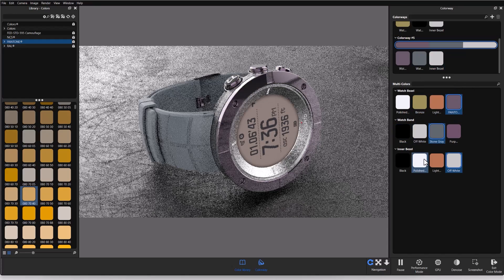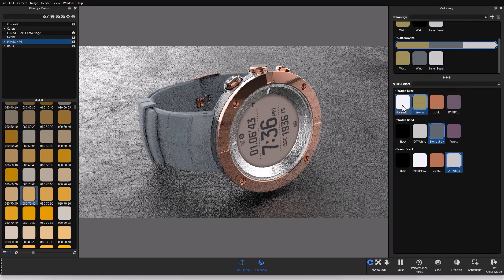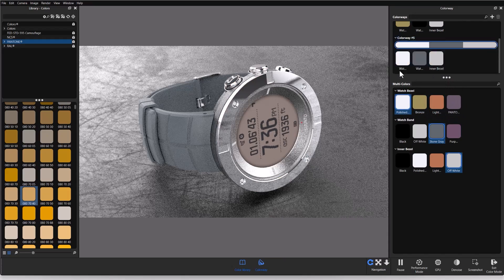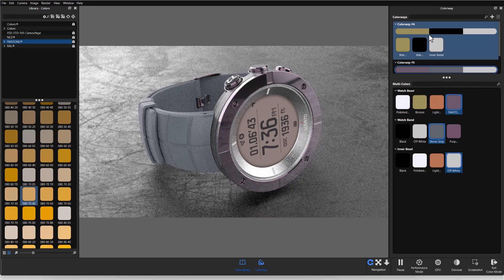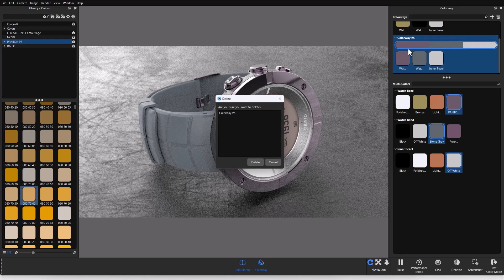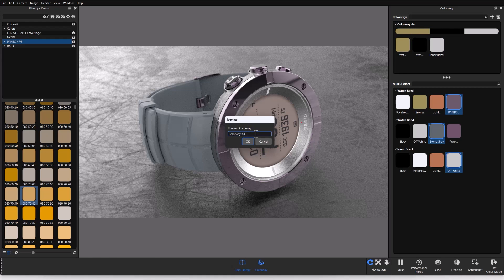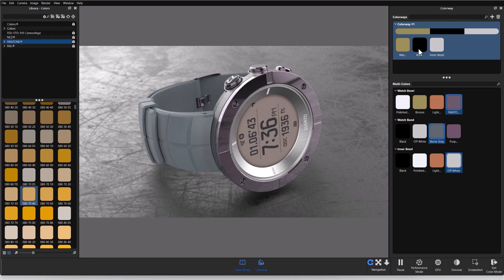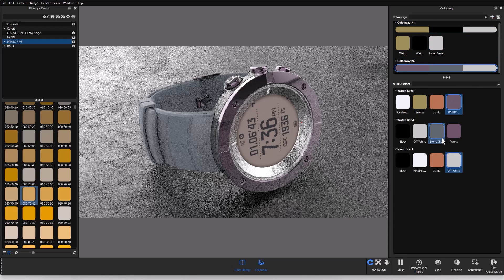I can create a colorway simply by pressing the plus button with the desired colors pre-selected, and I can edit colorways by dragging and dropping new colors from my multi-colors. Note that you can only have one color from each part in a colorway, so only the relevant part updates when I drag and drop. If I want to delete a colorway I don't need, I can delete it. I can also rename it — changing it back to 'Colorway 1.' Now I can create additional colorways and switch between them to quickly preview what they look like.